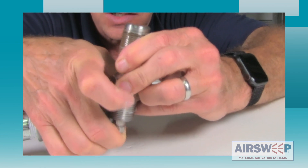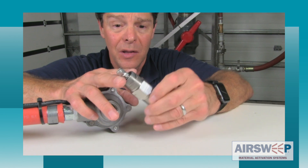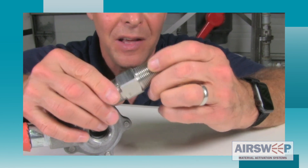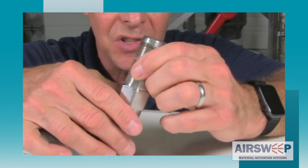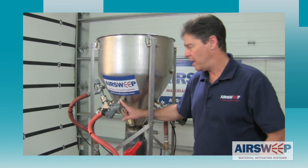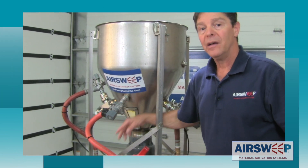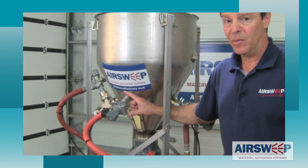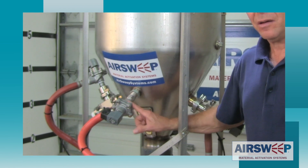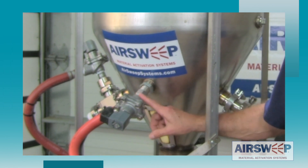That's testament to that dust-tight seal. Just a reminder — the air sweeps are really not designed to be submerged in liquids; they're designed for dry powder materials, and certainly damp or soggy materials are acceptable, but not liquid submersion. The air sweeps are able to operate fully submerged underwater and no fluid got back inside the air sweep, solenoid valve, or air line. This demonstrates the dust-tight design and the ability to operate in dusty, dirty environments without allowing material to come back into the system and cause maintenance problems — and that's not something you could say about the average pneumatic flow aid.